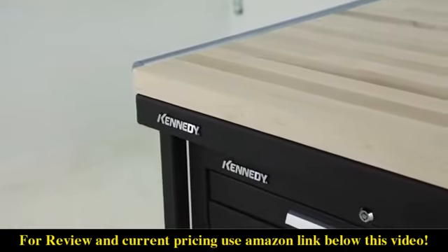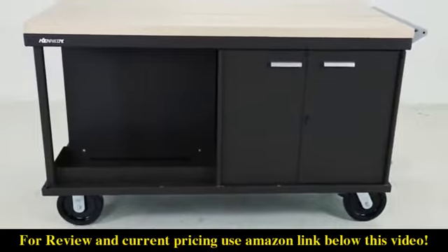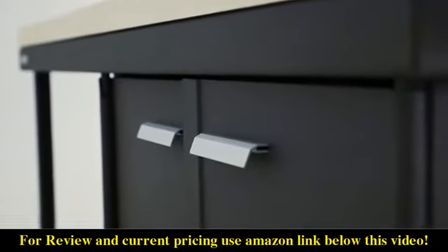The maple work surface is an optional feature that can be purchased separately. The S at the end of the part number indicates that the tool storage cabinets are accessible from the side of the workbench, as opposed to the same model ending in E, which indicates that the cabinets are accessible from each end.